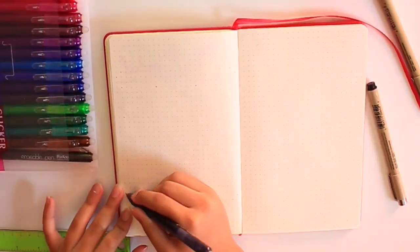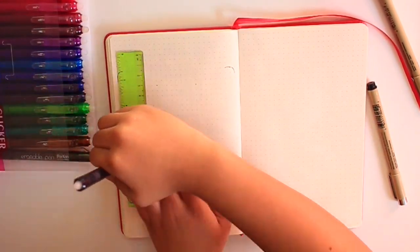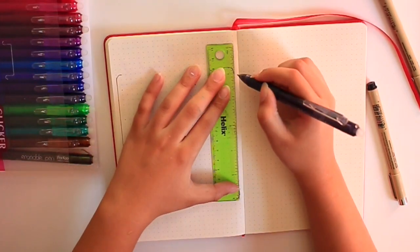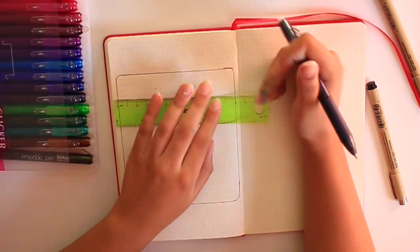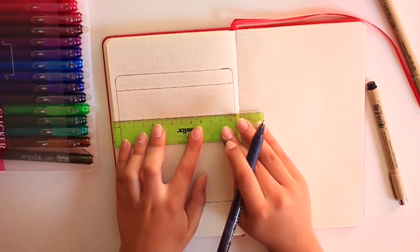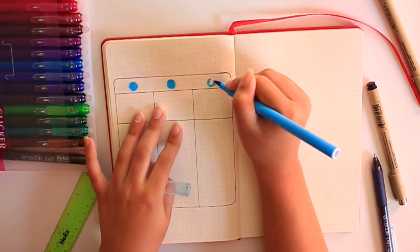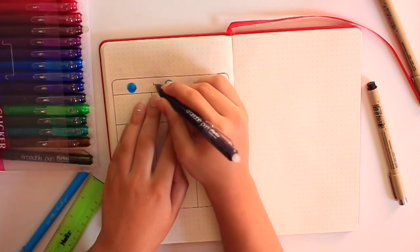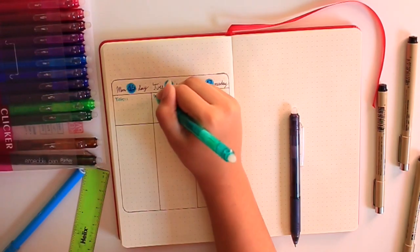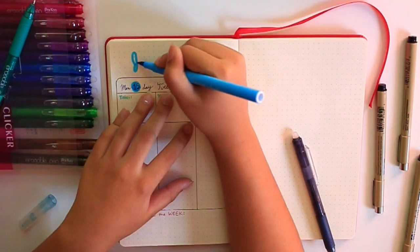Now we're on to my weekly spreads that I kind of created myself. I've definitely been inspired by certain accounts, but this exact layout is kind of my creative layout. What I like to do is a column for the day of the week, and then a little section — it used to be called 'do' because I had school assignments, but now it's called 'notes.' I'll put things like when I'm going to upload a video, or anything I want to grab my attention, top priorities, anything like that.